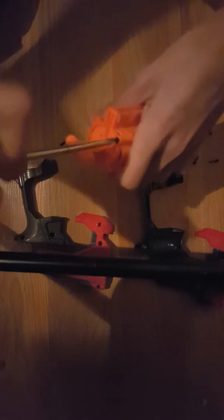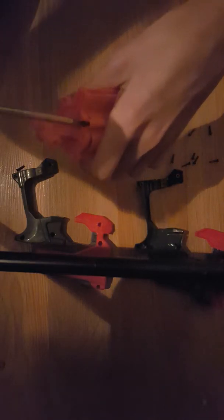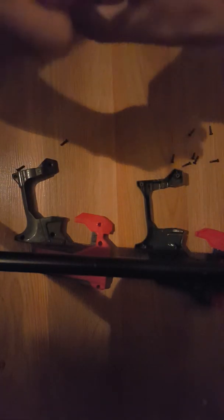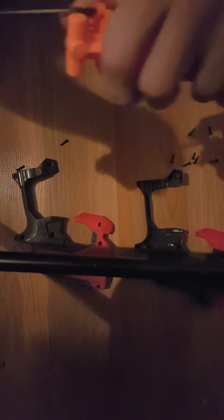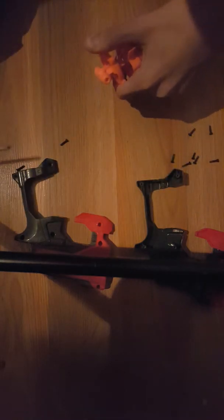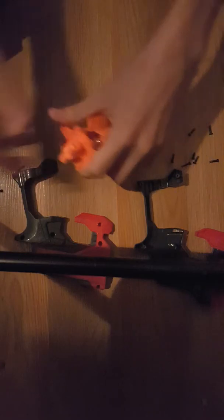Almost done. Well, there you go. Why is this screw not even coming out? It's so tight I can't even get it out. Okay, well, got that apart.